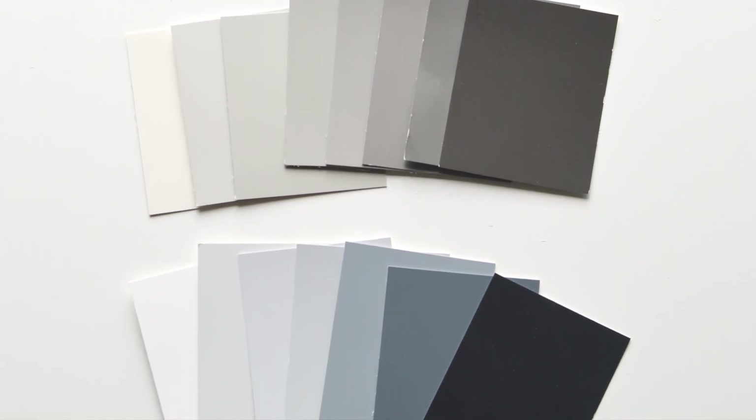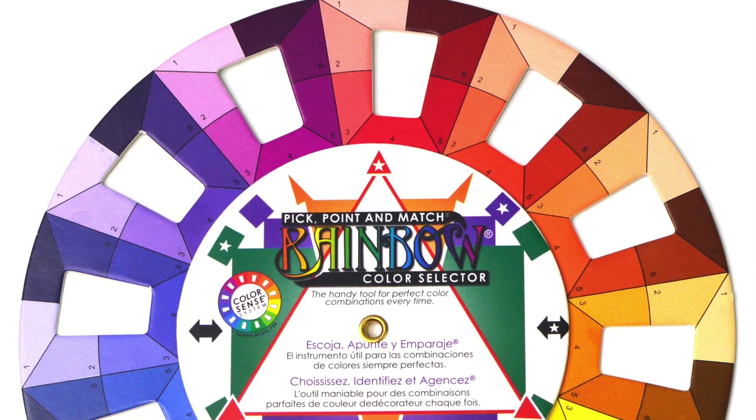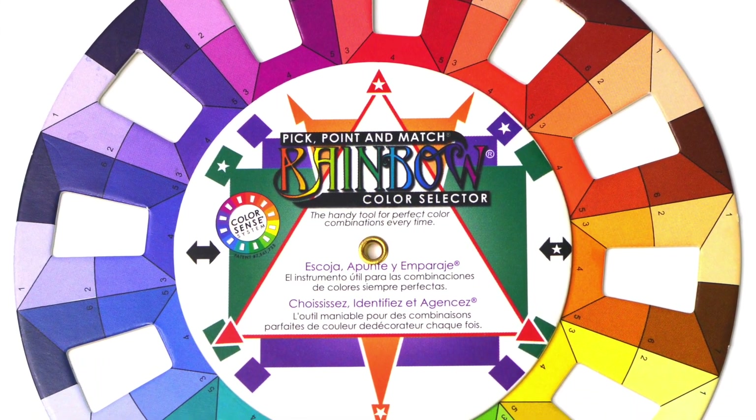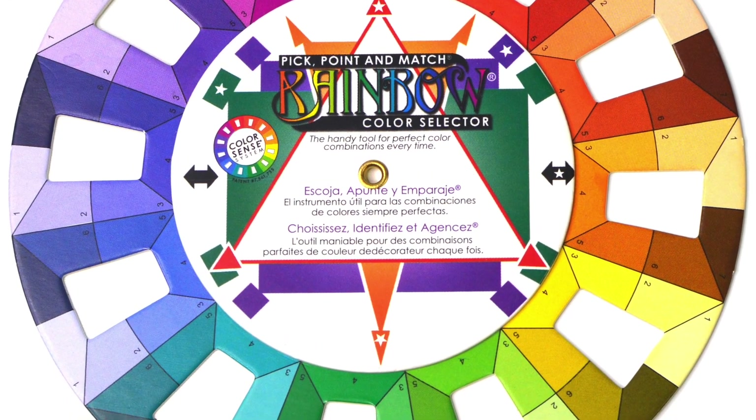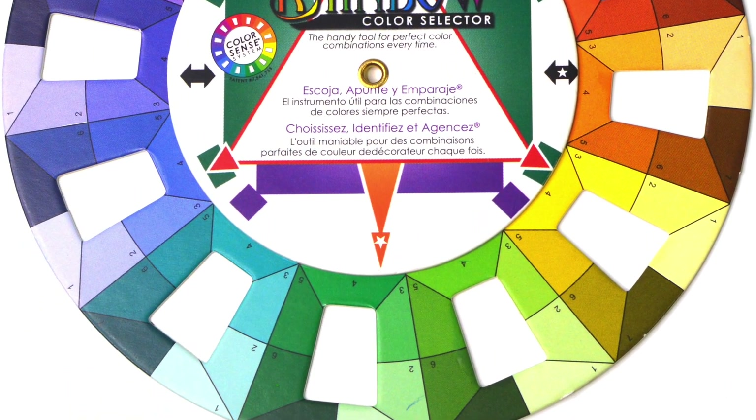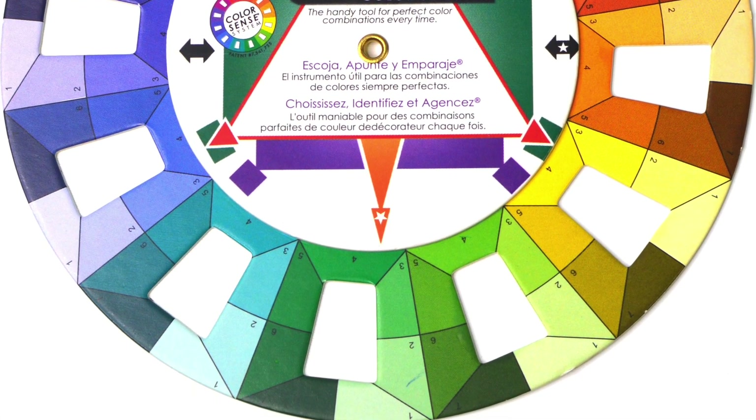What about the grays? Set them aside for now. We're going to start with colors and move on to neutrals. You've received a rainbow color selector wheel. This is a special kind of wheel designed especially for quilters. I'm not the one who thought of this, but we're going to use this as a tool in this lesson. Later on, we'll get into more details about how this wheel works and how to use it.